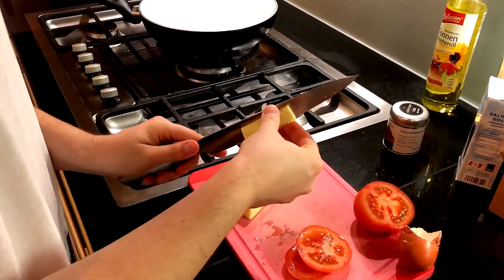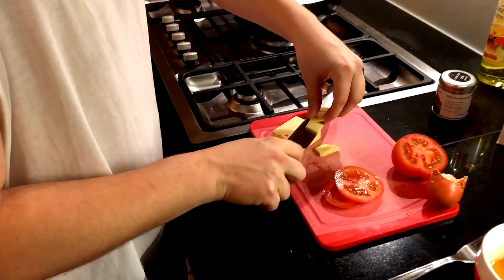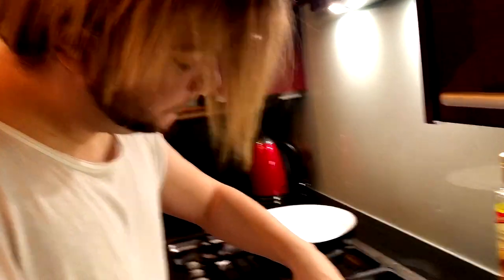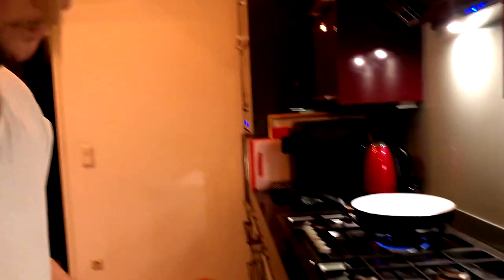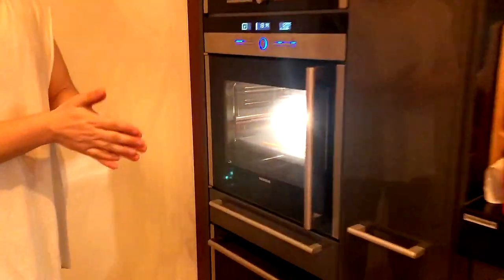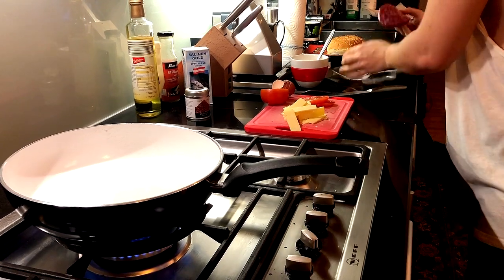We're also gonna need the cheddar because I've decided for a side we're gonna make sweet potato fries, and I like to put cheddar on top of them and melt it. So lots of cheddar for this dish. Once we're done with that, I'm gonna start making the burger. Meanwhile, we are gonna need the burger bread and I'll cut that in two slices and put it in the oven. The sweet potato fries have already been sitting in there for about 20 minutes, and we're gonna put some cheese and cheddar on top of that.